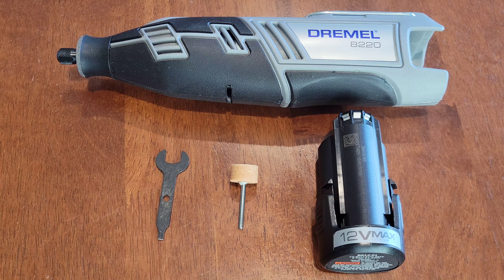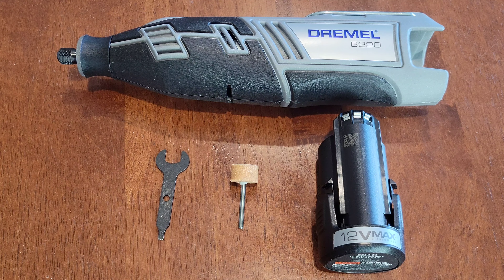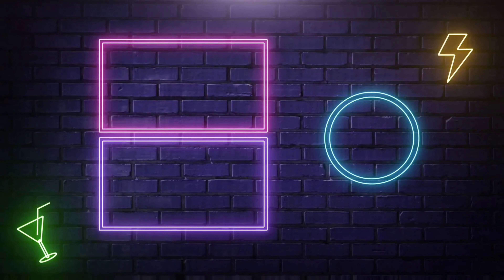All right guys, that was it for this video and I hope it's been helpful. I do have other Dremel videos that I'm going to link in a playlist at the end of this video, so if you're interested and have time please check that playlist out. Thanks for watching — please like, subscribe, and comment, and I hope to see you guys in the next video!